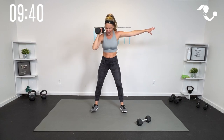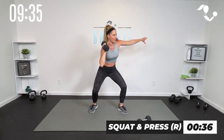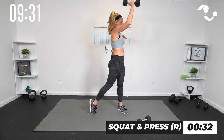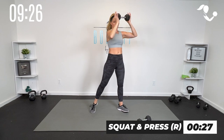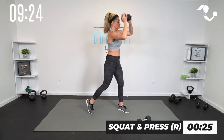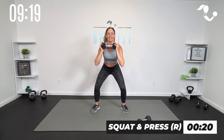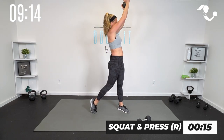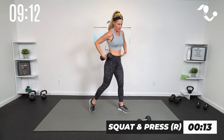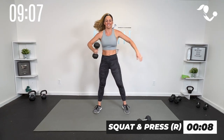Ready, here we go — 40 seconds. Squat, rotate, and press. Squat, rotate, and press. A little pivot on the knees and the hips. Again, if that feels too heavy, you can keep one dumbbell and just rotate. We're still rotating to one side — you should feel that core. We've got lower body, upper body, and lots of core working the entire time. Make sure as you rotate that you pivot on the knees and the hips as you reach, and that core stays nice and tight.